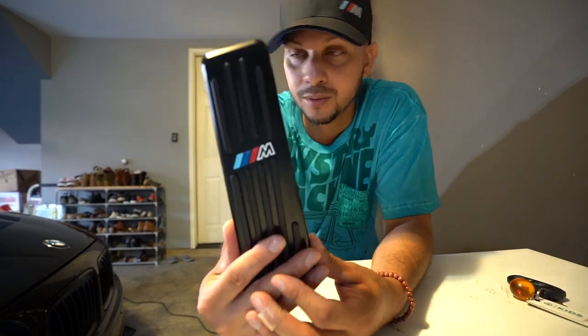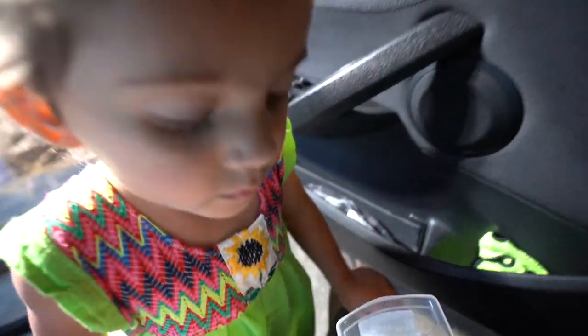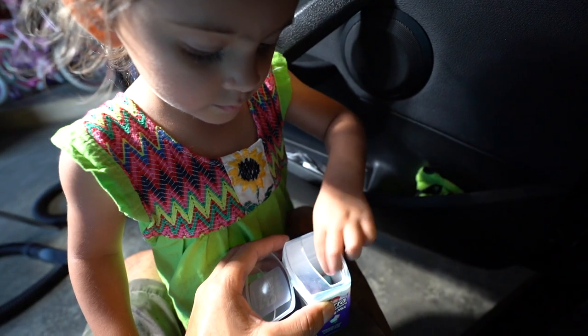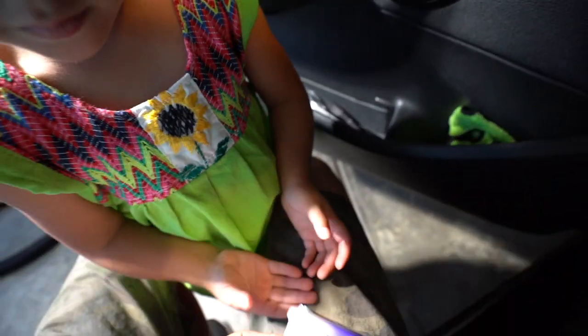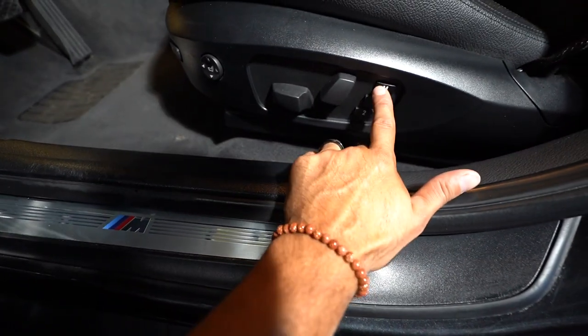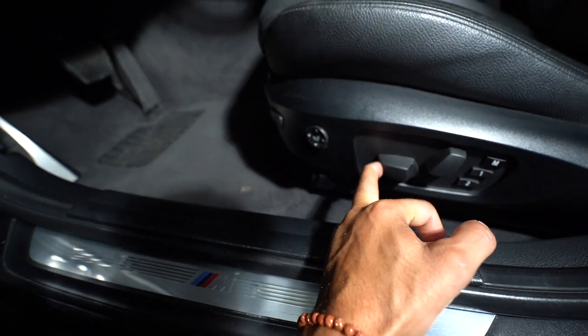I'm gonna show you guys how to remove the brake pedal and do a quick comparison. First thing you want to do is make sure you push your seat all the way back. Just like I did in the other video, go ahead and set it to one of the memory positions if you have that option — that way when you put it back you won't struggle with it. I already have mine set, so we're good to go. Push your seat as far back as you can.